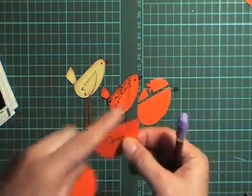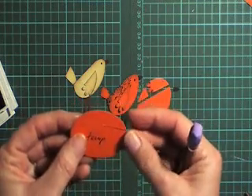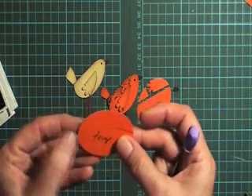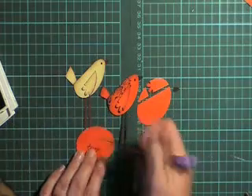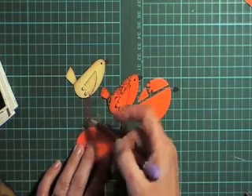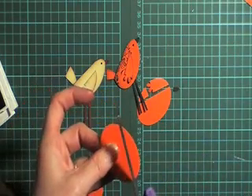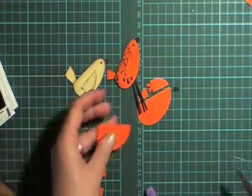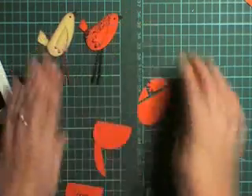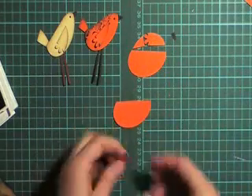Once I was happy with how much I cut off, I used that as a template — I wrote 'template' on it and I'm going to put that in with my punch book so I can use it when I want to do another little bird to show me where to cut it off. You've got to save both pieces — the scrap and the main.